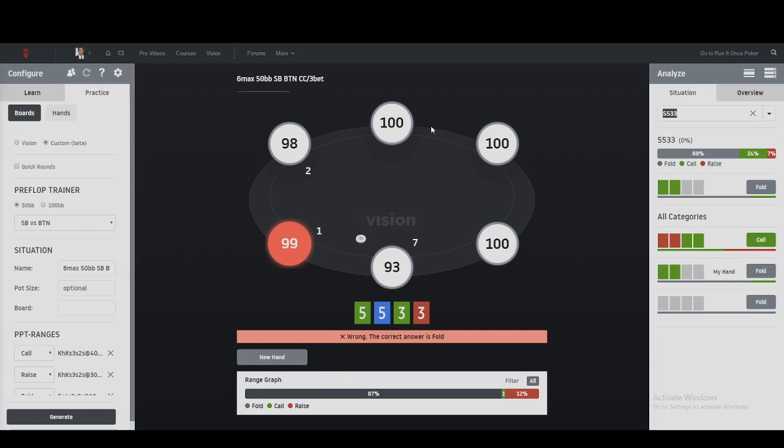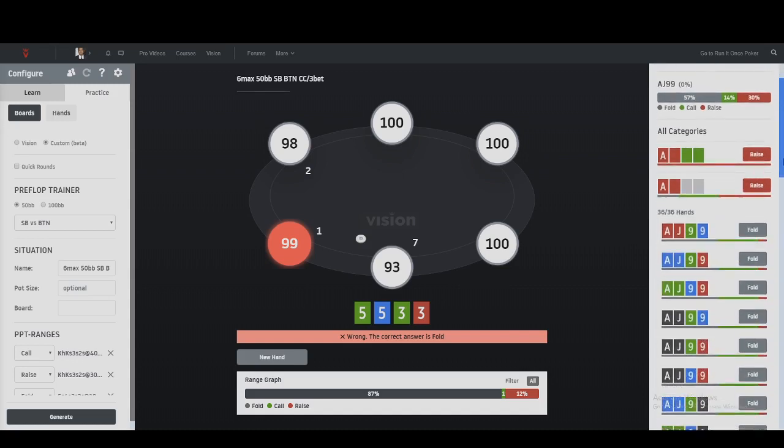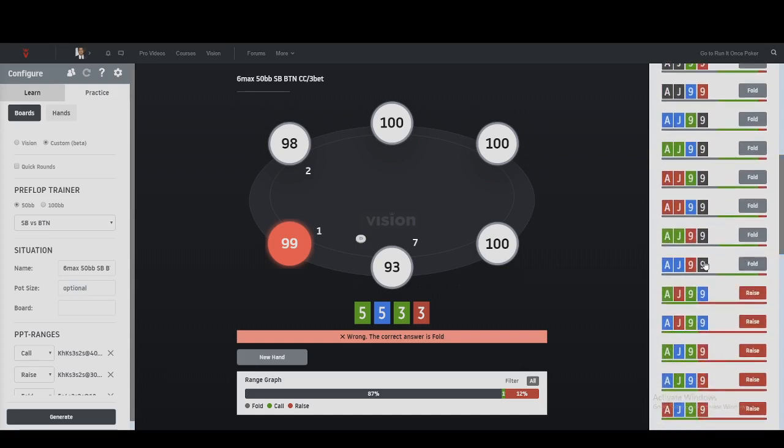Our hand was A99x and we see that when it's double suited it's always raising. When it's suited to the ace, it's sometimes raising, sometimes calling, and sometimes folding - you can interpret this as frequencies. And ace-jack-nine-nine when the nines are not involved in the suits are mostly folds and sometimes calls, but the hands that are raising most are the ones that have the nine involved in the suit.